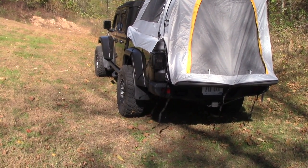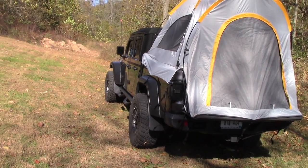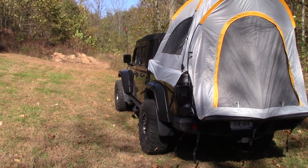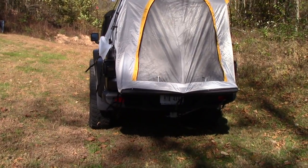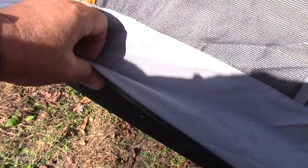If you saw the video before this where I set it up, it doesn't take long at all — and that was my first time, so I didn't really know what I was doing, but it wasn't much to figure out at all. The fabric on this tent is 210D Oxford cloth, and it's got the PE bottom fabric, which is the nice heavy stuff that you want on the bottom so you don't tear it and it keeps you dry.